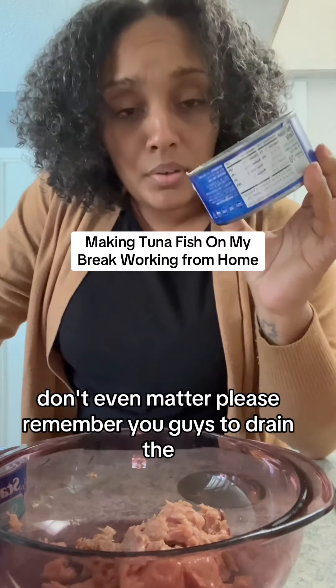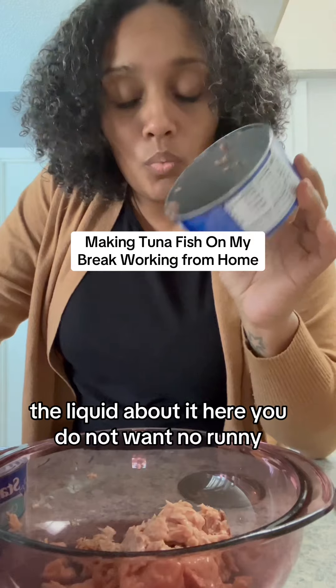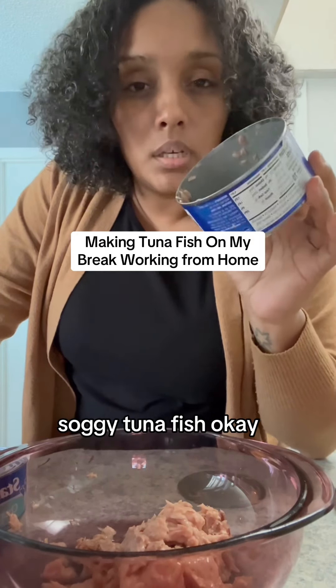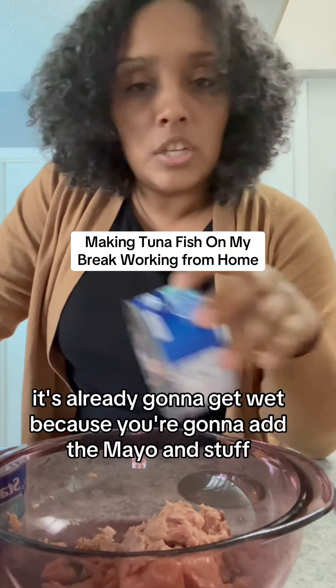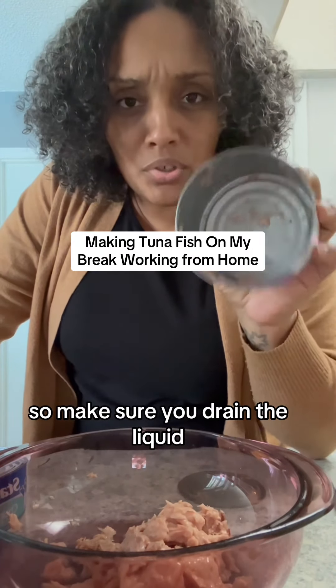Please remember, you guys, to drain the liquid out of here. You do not want any runny, soggy tuna fish. It's already gonna get wet because you're gonna add the mayo and stuff, so make sure you drain the liquid.